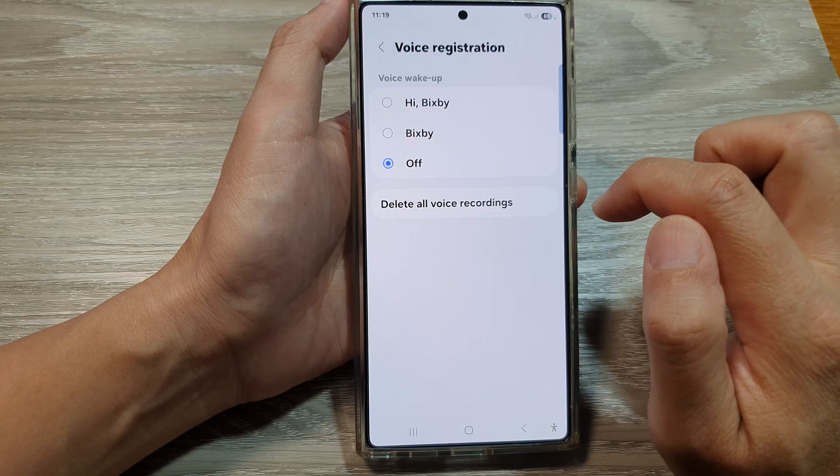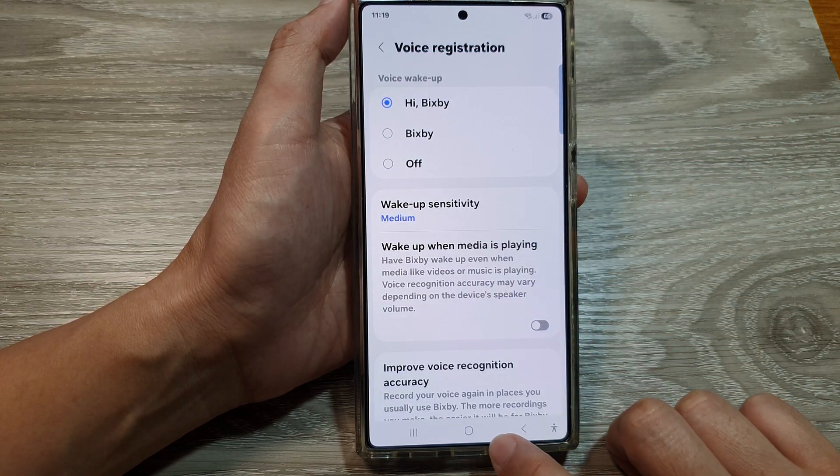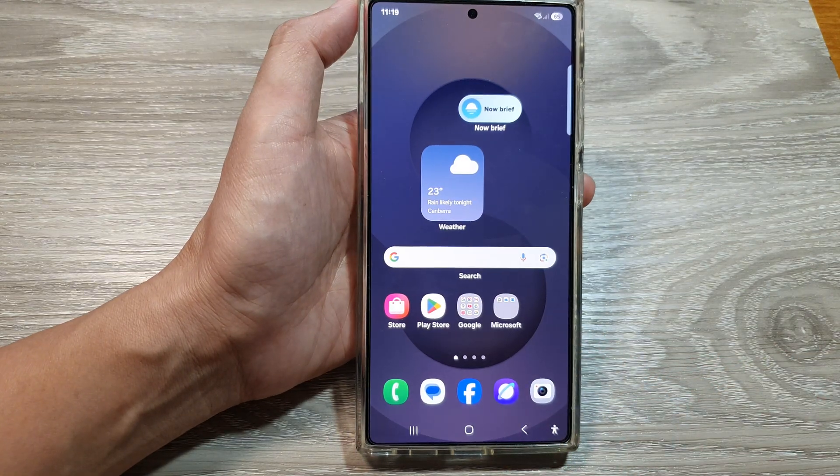Or you can simply turn it off. And that's it. After that you can tap on the back key to go back to your previous screen, then tap on the home button to go back to the home screen.